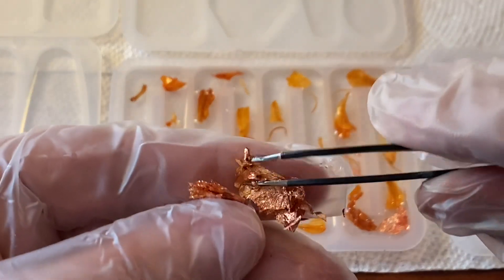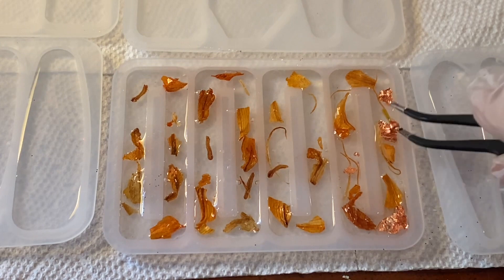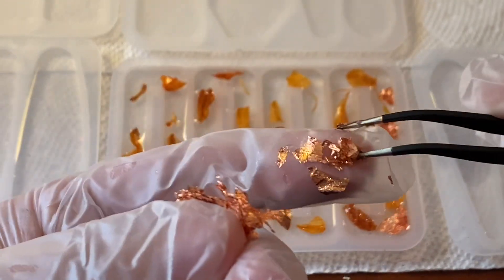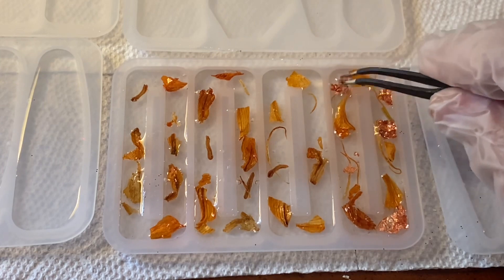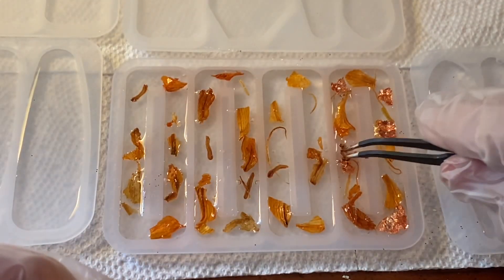With the foil pieces you'll notice they really want to stick to whatever you're using, and they also want to keep floating on the top, so just make sure you get the resin really on top of that so it will go into the resin and sink to the bottom. Just tear it into tiny little pieces.